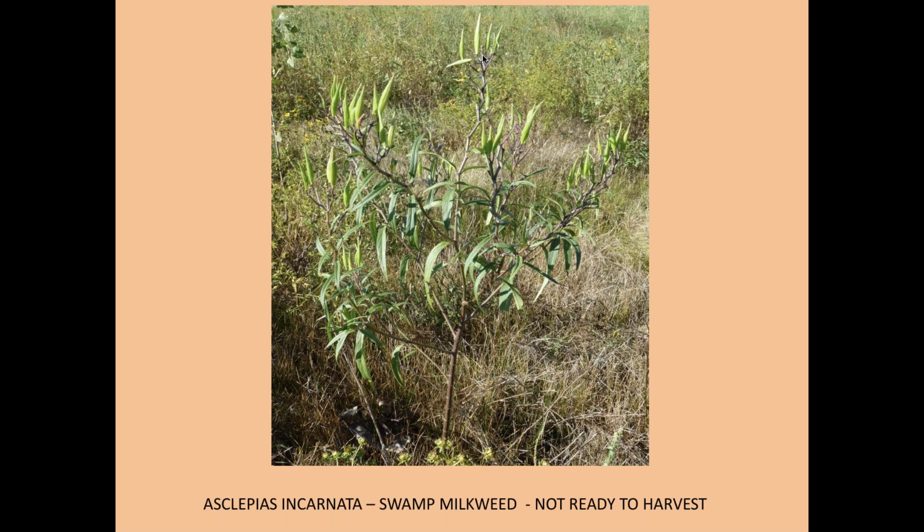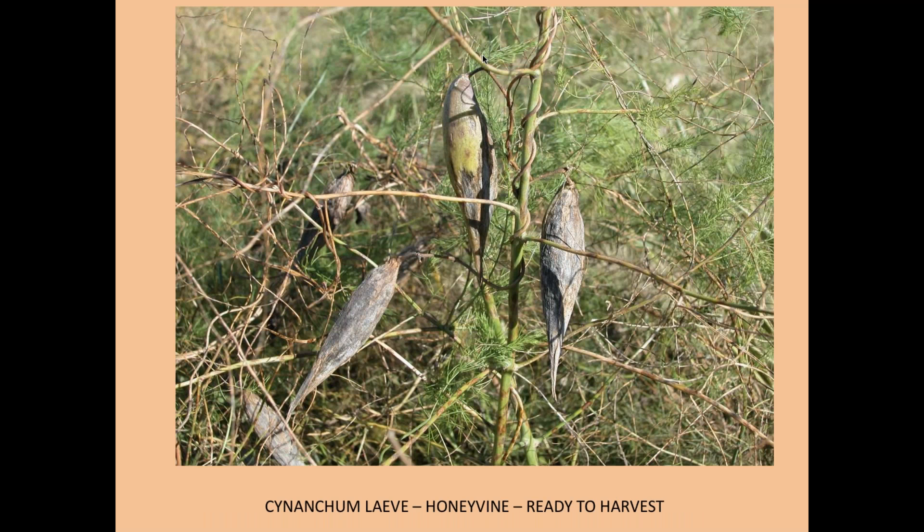This is Asclepias incarnata, the swamp milkweed — again, those pods are not ready to harvest. Here's something called Cynanchum laeve — honey vine, also called sand vine or blue vine. It often grows on fences and juniper trees. I haven't seen much of it in Oklahoma, but it's pretty common here in eastern Kansas. It doesn't have the appearance of a milkweed until you see these pods — nothing else makes pods like that.